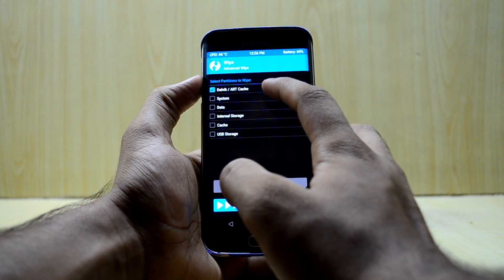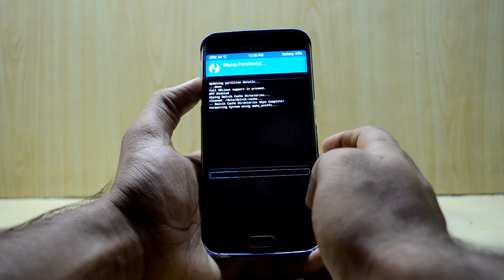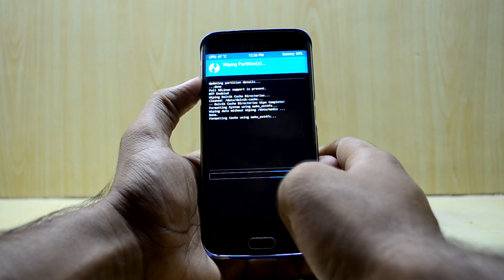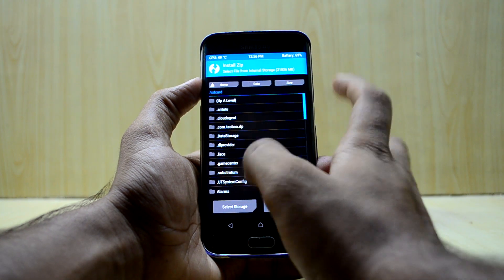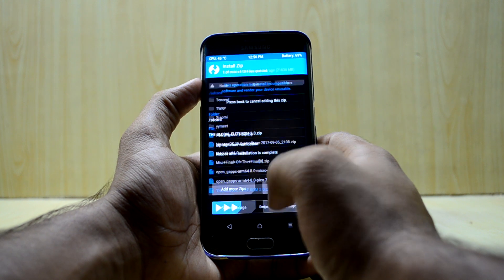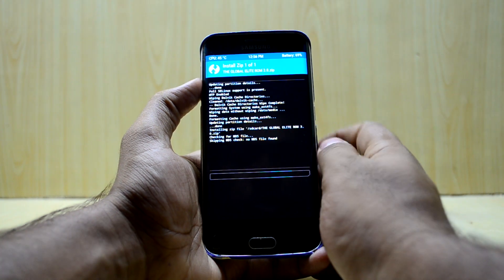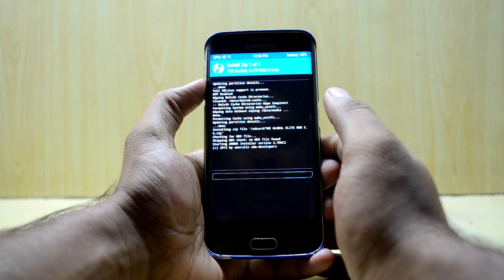Select Dalvik/ART cache, system, data, and cache, then start the wipe. Go back three times, then go to Install and select the Global Elite ROM 3.0 and swipe to confirm flash.